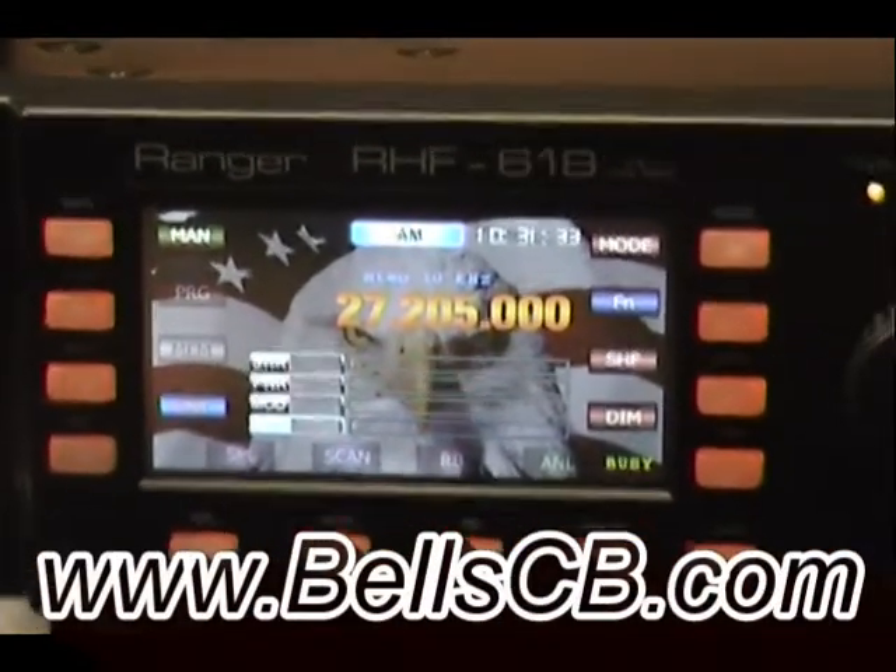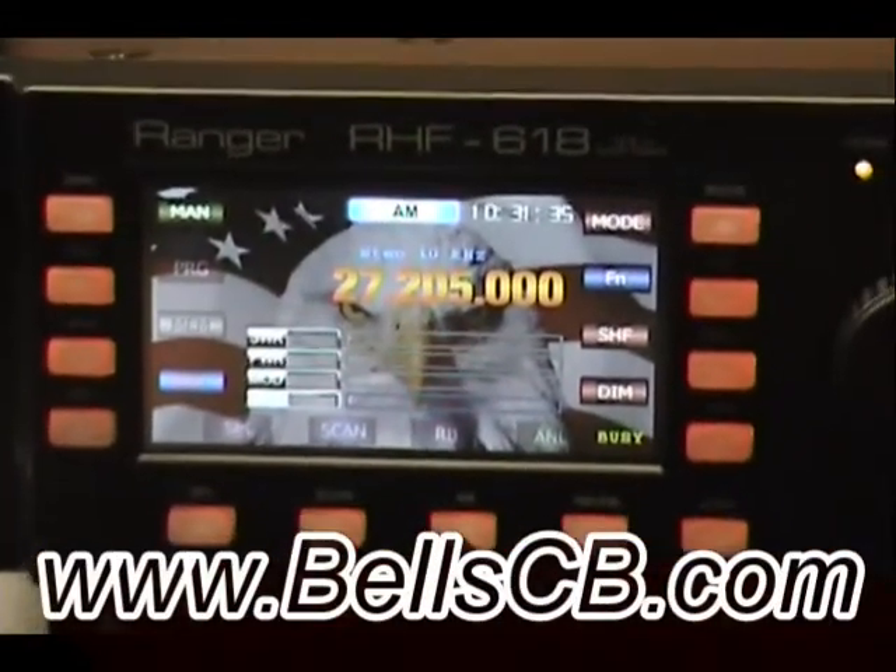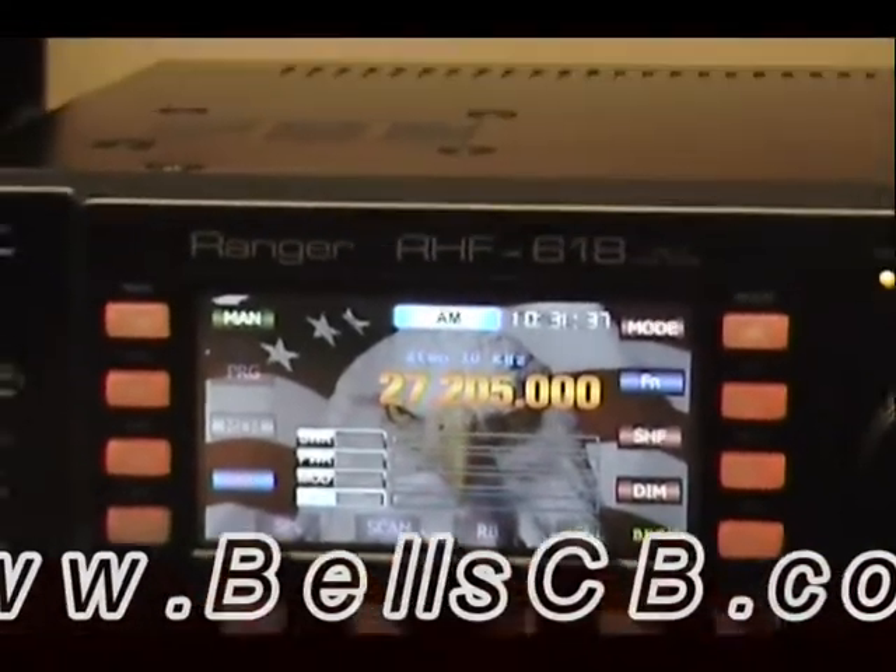Hello and welcome to Bell CB. I have an RHF 618 radio for a tune-up today. This is from Luis in South Carolina.